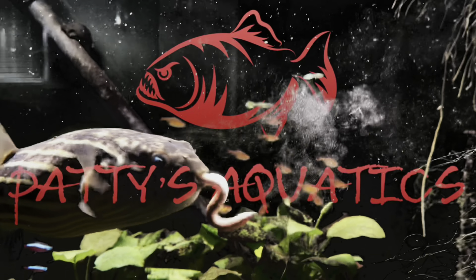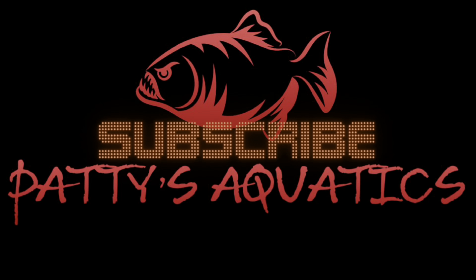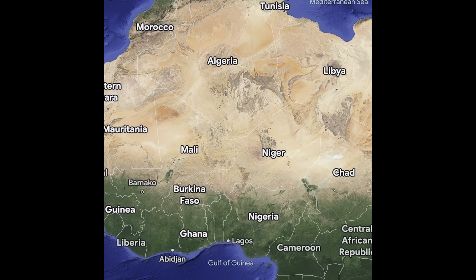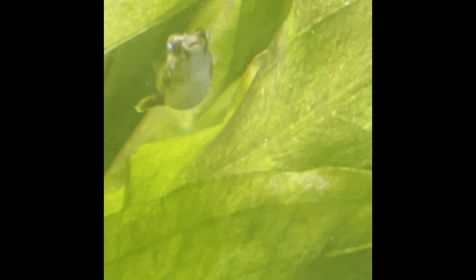In this video you'll see not only pictures and videos of my Fahaka Puffer, but some of theirs as well. Let's start talking about Fahaka Puffers. This fish comes from Africa, mostly from the northern part. It also goes by the name the Nile Puffer or the Globe Puffer, but it's most commonly known as the Fahaka Puffer.